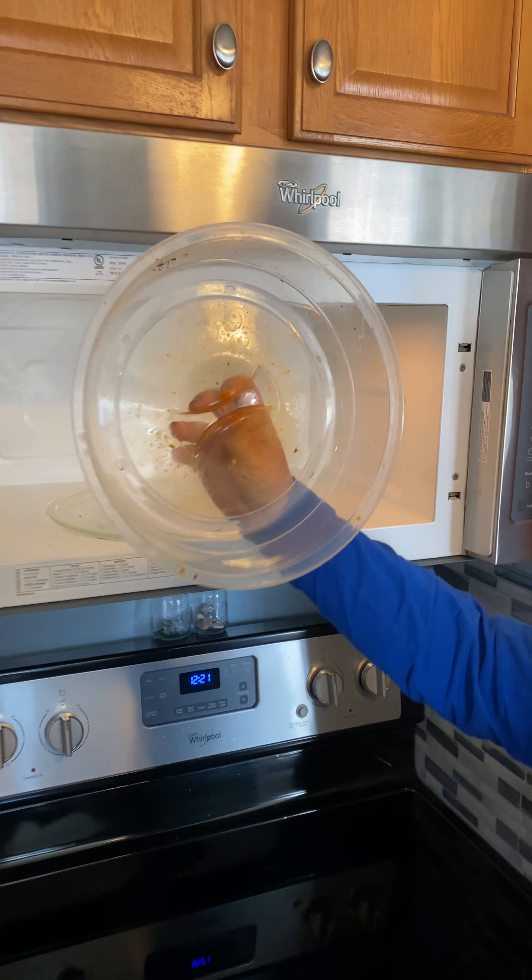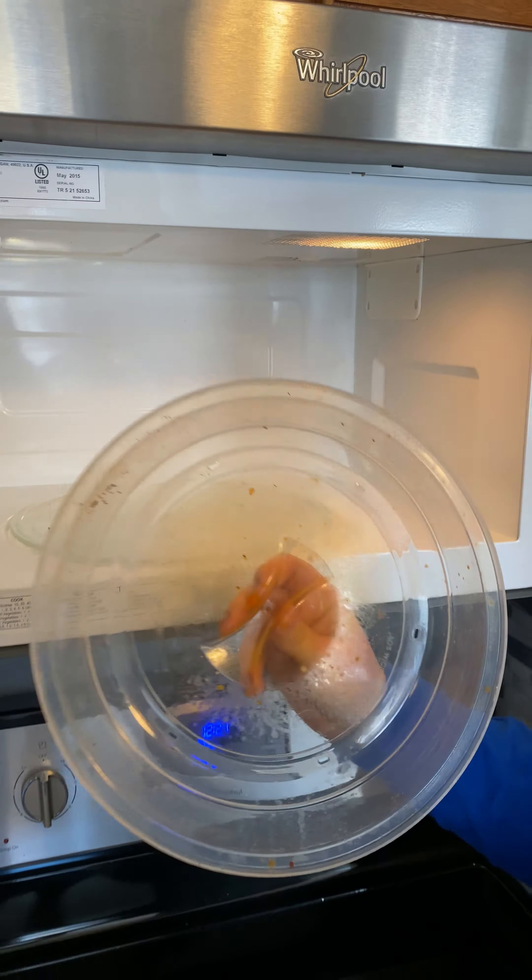Today I'm going to clean my microwave with my envirocloth, and this is really what sold me on the envirocloth. This actually does work and you don't have to use any sprays or chemicals, because I literally just got this wet with water.